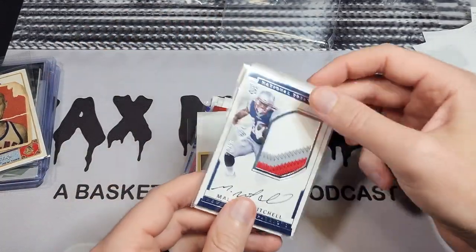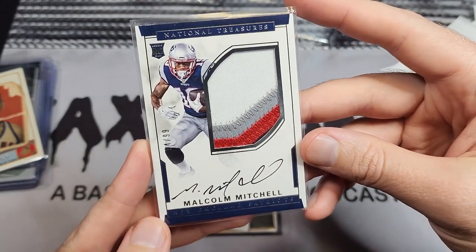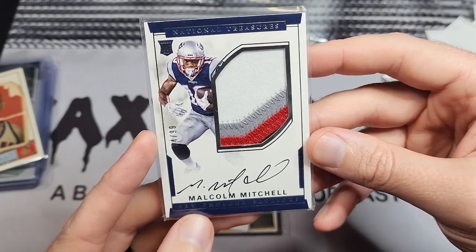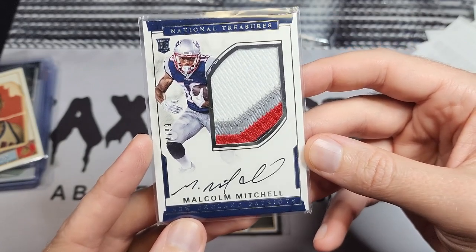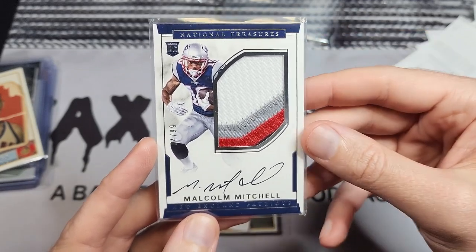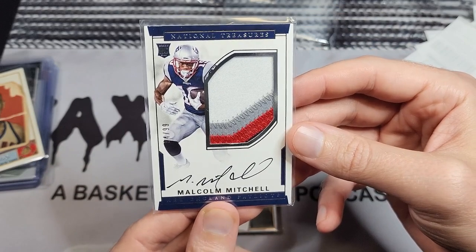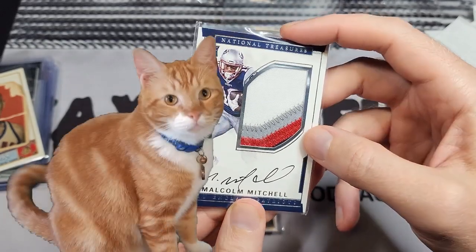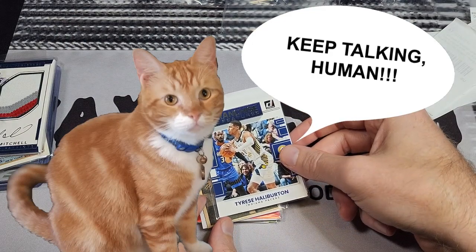Malcolm Mitchell — a Patriots RPA, not a card I expected to buy. I was at a literacy conference earlier this summer and he was the keynote speaker and he was awesome. I left thinking, this guy's an athlete I really enjoyed — how do I respond? Well, of course I buy cards. His RPA was like 12 bucks on ComC so it was an instant buy. I might even take that to work since it was a literacy conference.